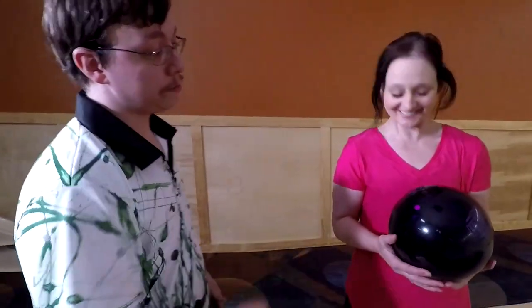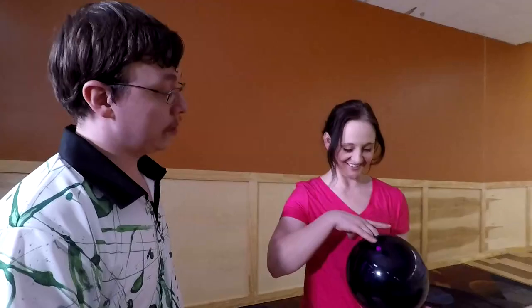I do have a question — one thing people keep telling me is to stay behind the ball, and I don't know what that means. Go ahead and put your fingers in.